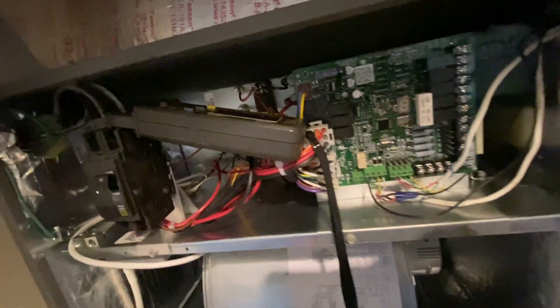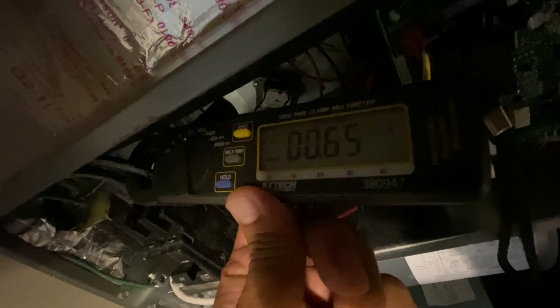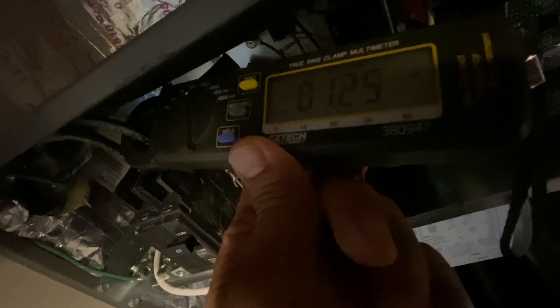I'm going to go ahead and turn the system on at full capacity — it should be running at maximum rate. It's a variable speed so it takes a while to come on and catch up to speed. You can see the amps are creeping up a little bit — you can probably hear the lower motor speed as well.